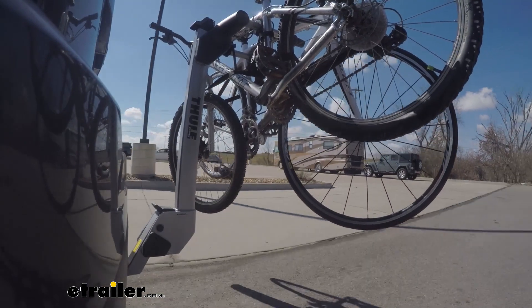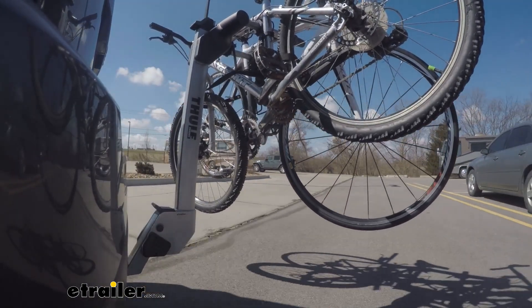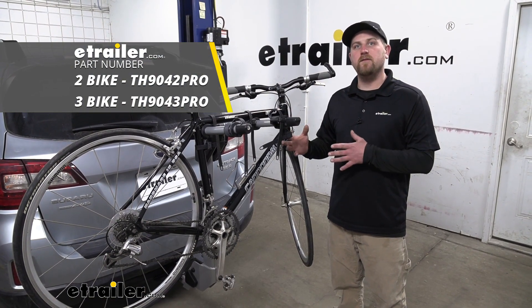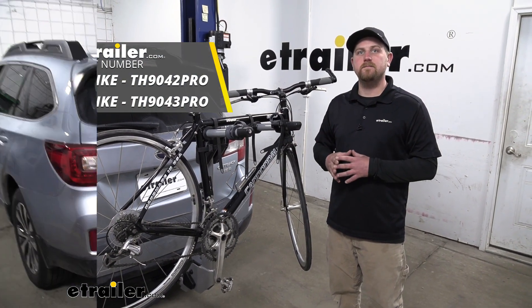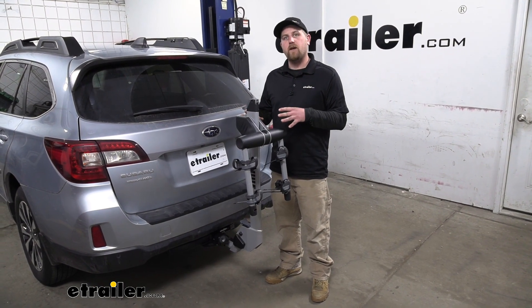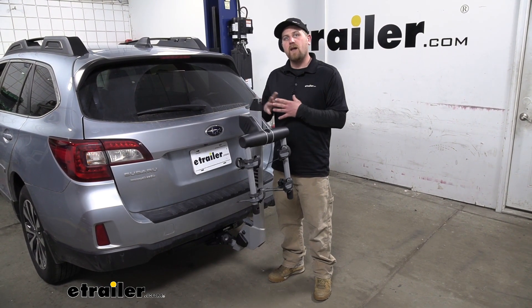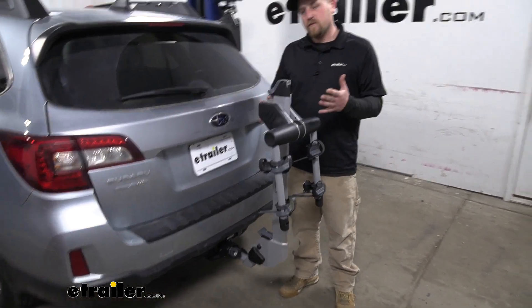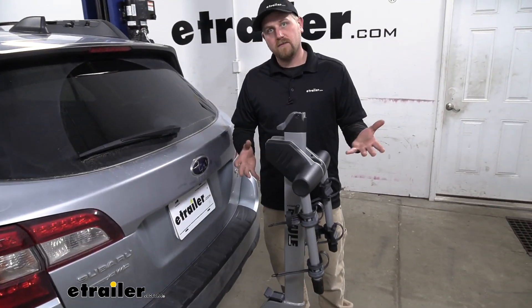This rack can hold up to a total of two bikes, however if you need to carry an extra one, there's also a three bike version available as well. One of the biggest questions we get asked in regards to hitch mount bike racks is if you're still going to be able to have full access to your hatch. Well, this one does fold down out of the way and allows us to do that.